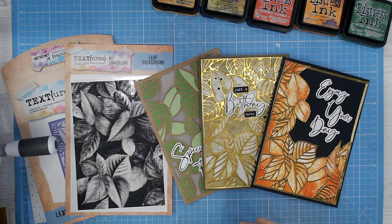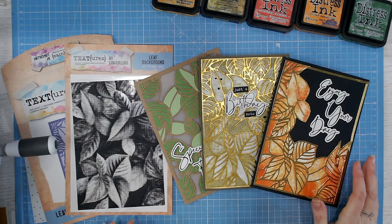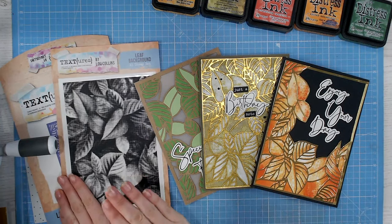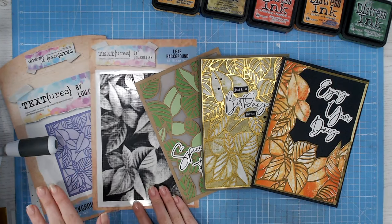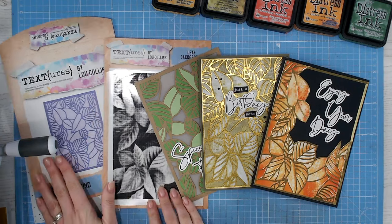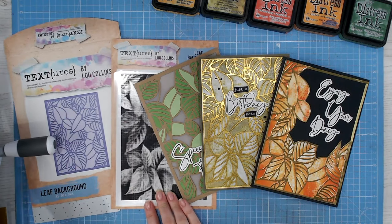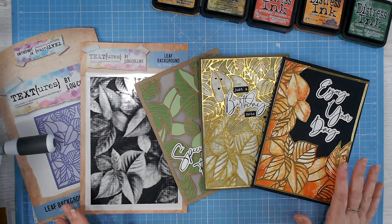This is an exclusive video explaining how half-toned stamps work, how best to use them, and showing an example with a brand new leaf background from the Spring Awakening collection and also the coordinating cover plate die — which is what we call a die when it's a large panel. Some people might call it a background die, but the two work beautifully together.